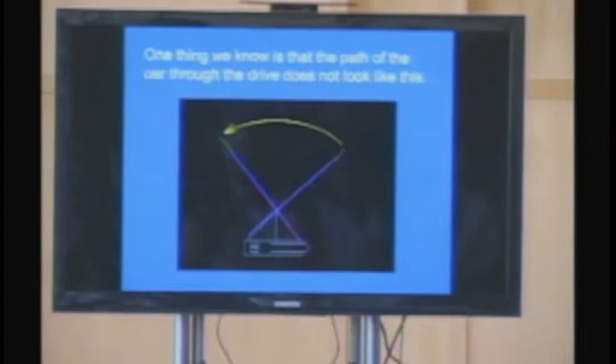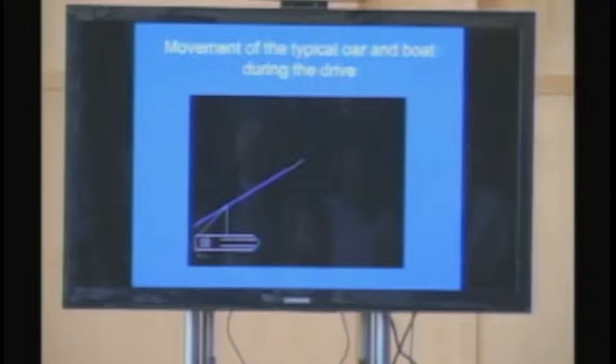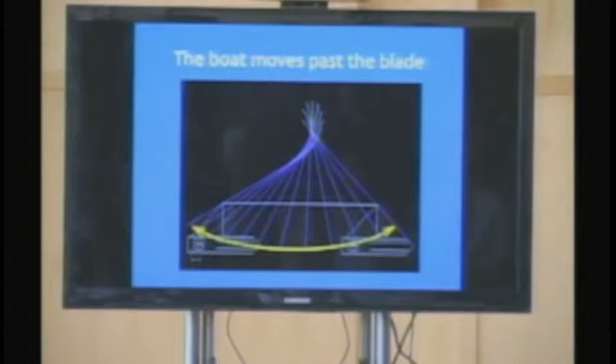This is how we started to develop the efficiency of our blade. One thing we know is that the blade path of the oar through the drive does not look like a straight pull. You often hear people say 'put the blade in the water, pull it through to the finish' — that's not the case. The boat doesn't stay stationary while the oar moves through the water. Instead, the typical movement of the oar is this bell curve motion, where the boat moves from point A to point B, there is some movement in the water, making this teardrop shape. The boat moves past that point of rotation — it's not the other way around.